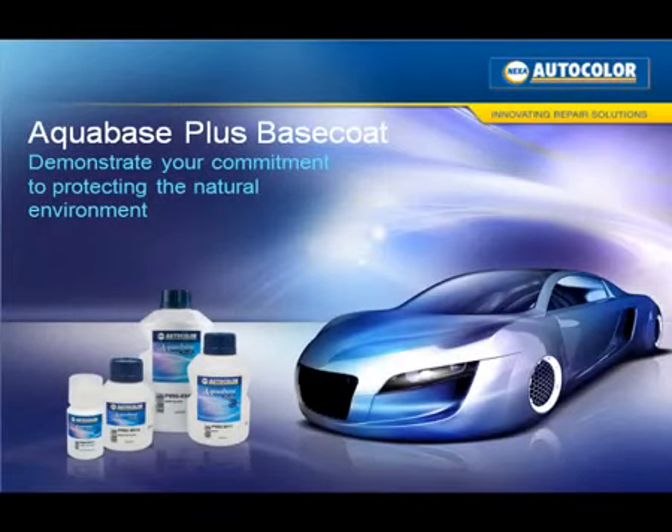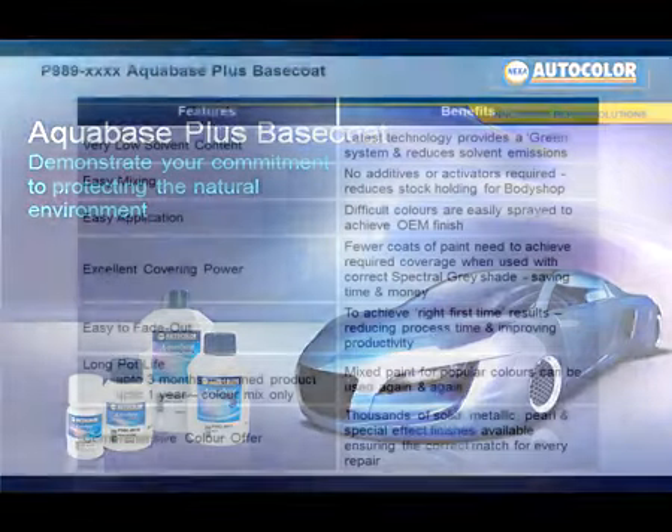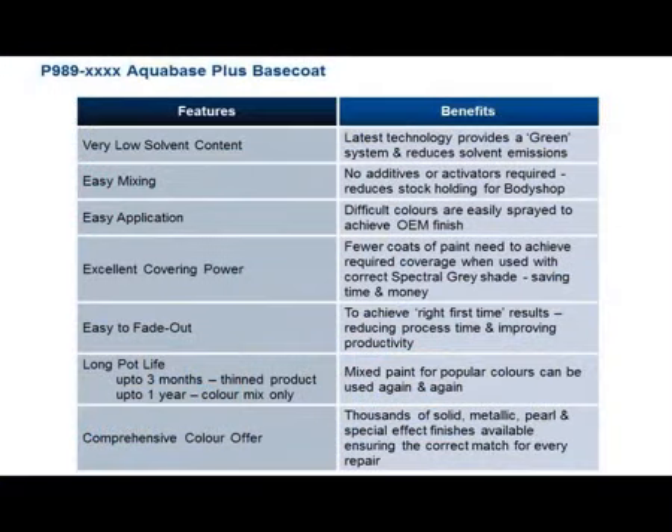Aquabase Plus from Nexa Autocolor. The following section demonstrates the waterborne base coat application process.